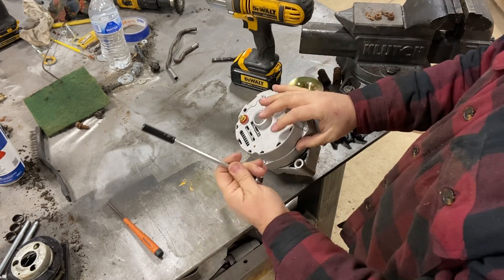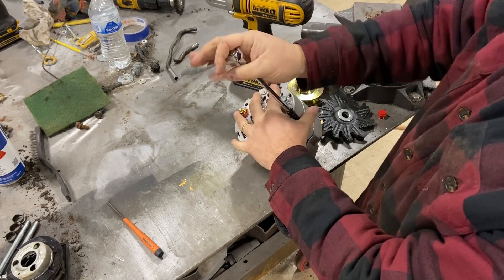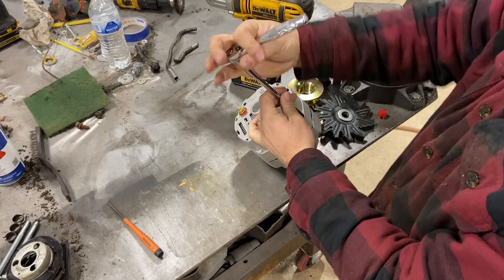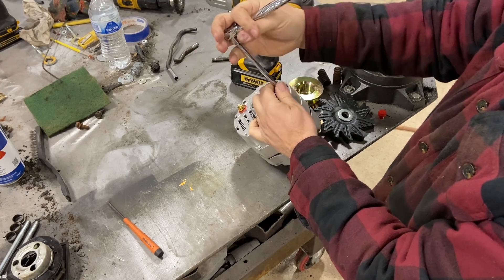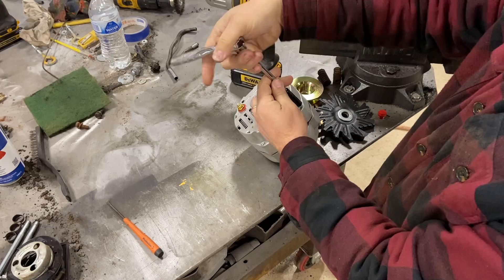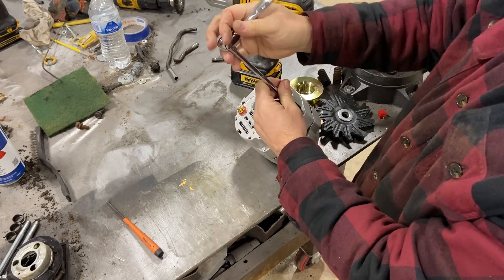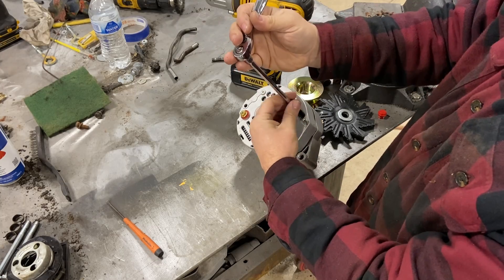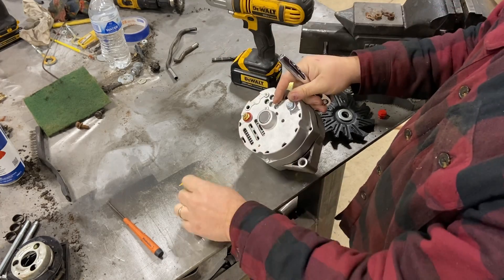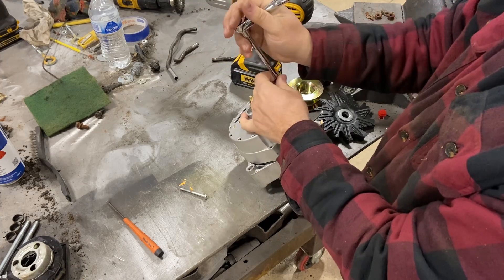We're going to take 5/16ths and break all these loose. You want to back them all the way out — they go all the way through. Okay, done. Keep going around.